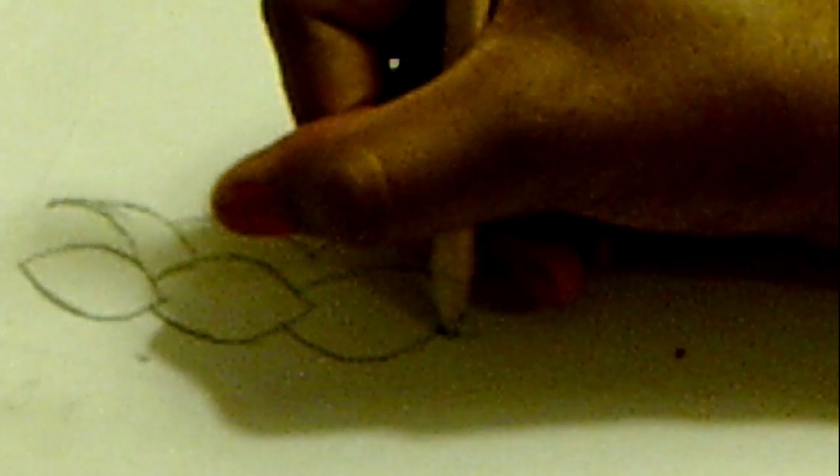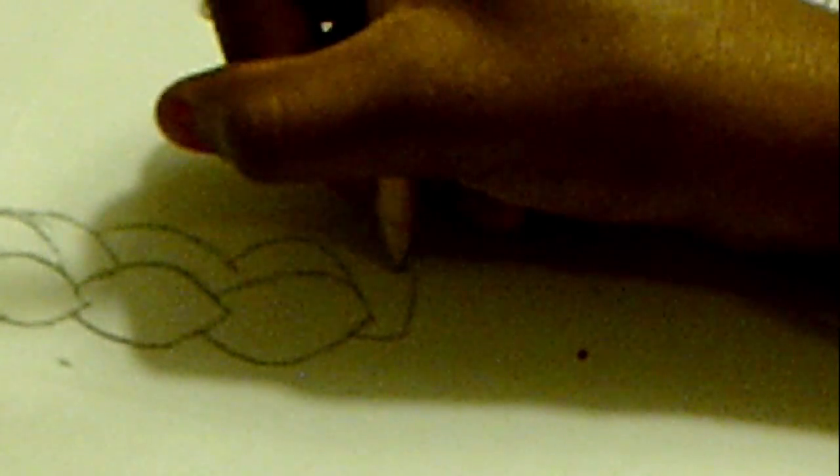Once you're done, you can draw like a little rectangle-ish looking box and then you can draw like a little curl at the end like this.